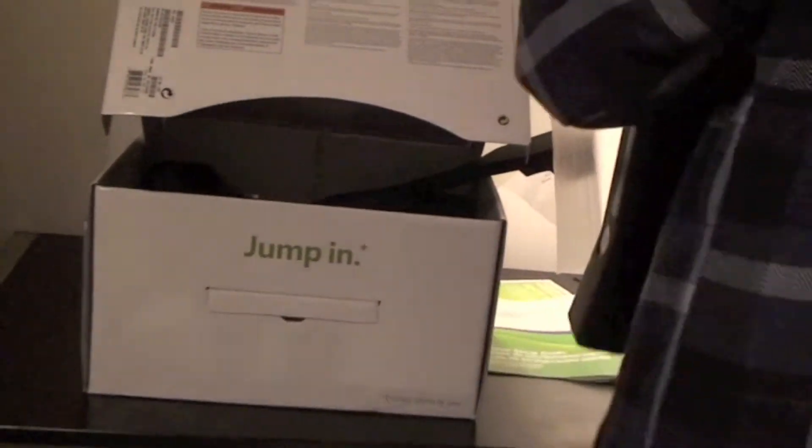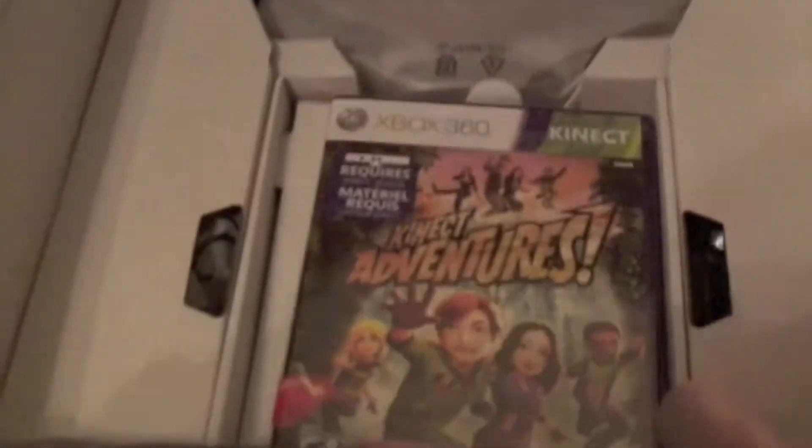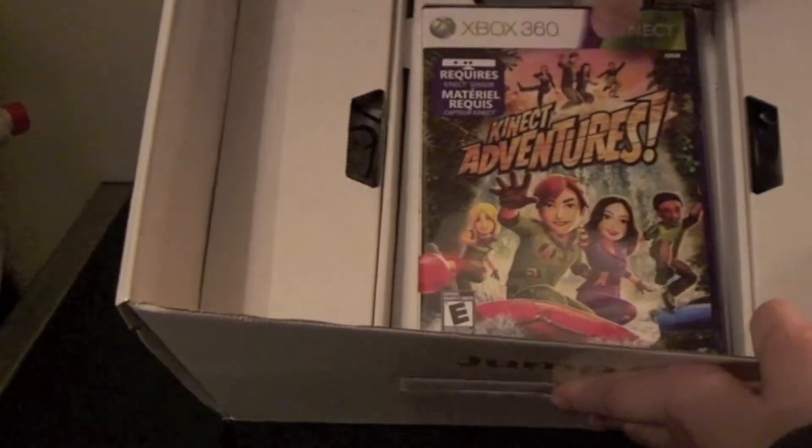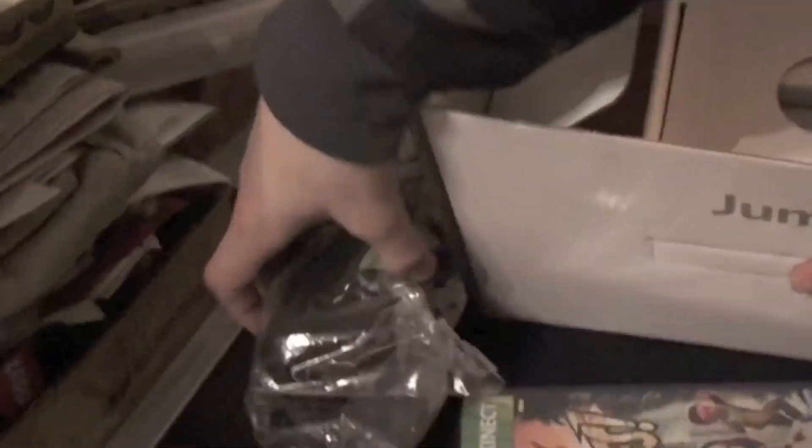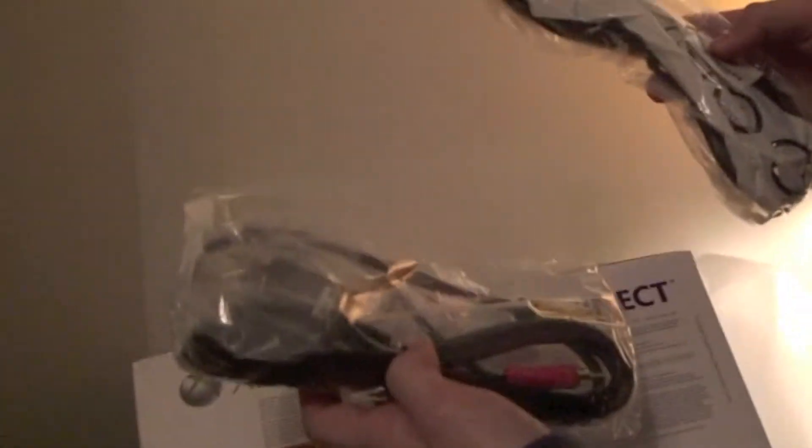Let's just look at the inside of the box now. So in the box, we've got Kinect Adventures here, and we've also got the enormous Xbox power brick. On this side, we've got a full component AV cable, a composite AV cable, and the power cable.